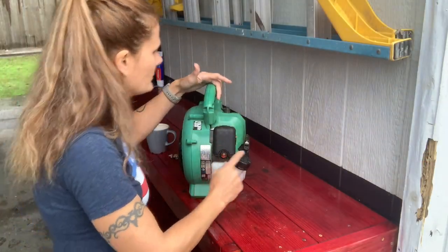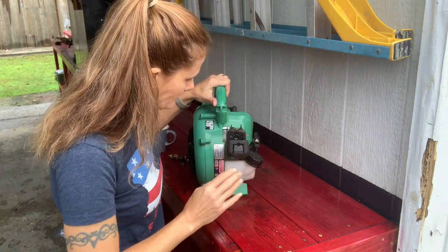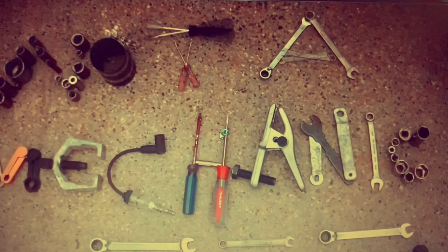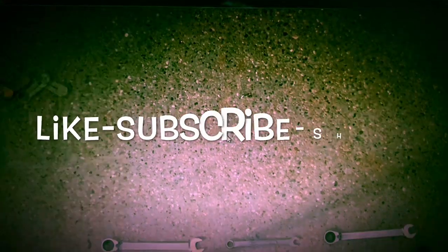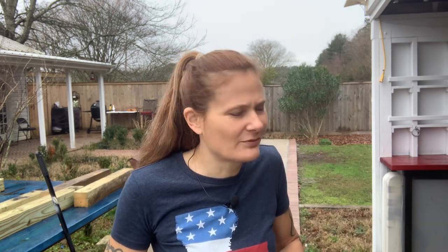So the first thing to do is to remove this little intake cover — well, you're not supposed to break it. The hardest part was — besides trying to fit that gasket in there — trying to figure out whether to suck or to blow.